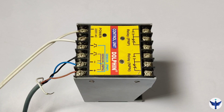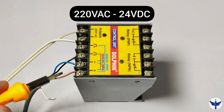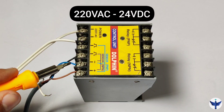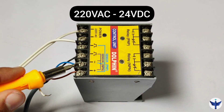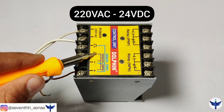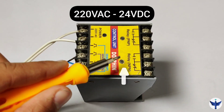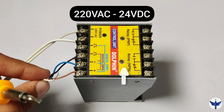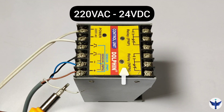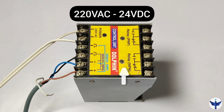Now let's wire the sensor up. I have a control unit with a 220 volt AC supply that converts to 24 volt DC. The brown wire is positive and the blue is negative. The black wire is connected to the NPN terminal, which is internally connected to an NPN relay. So when the sensor detects any object it will give an output and the NPN relay will get triggered on. The white wire I will explain — it is used for light on and dark on mode.